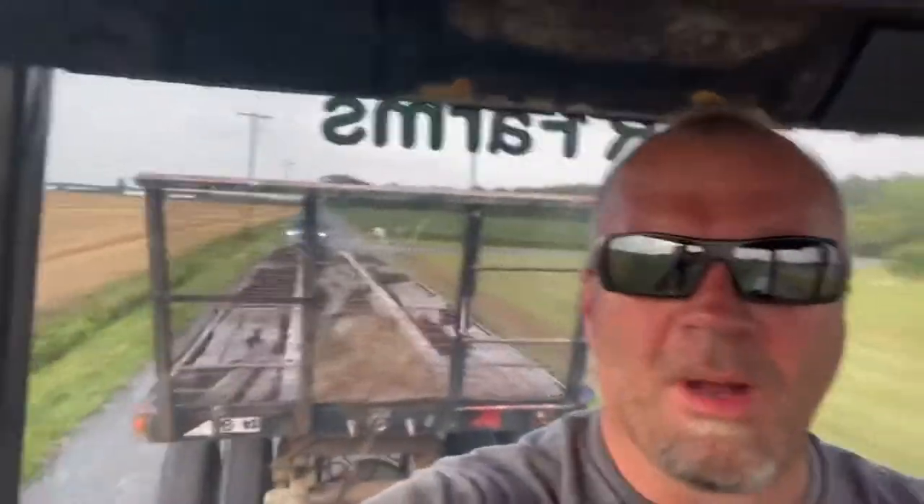We've got a hundred bales behind me — it's going to fill up. That way we can get any bale food more.